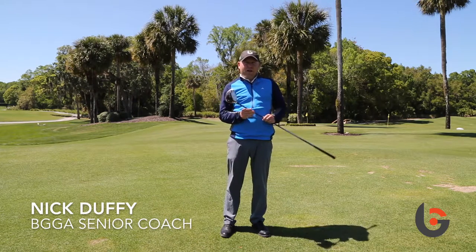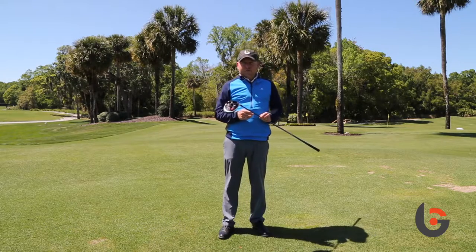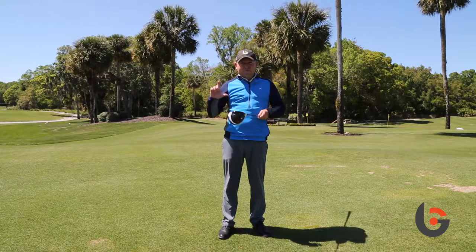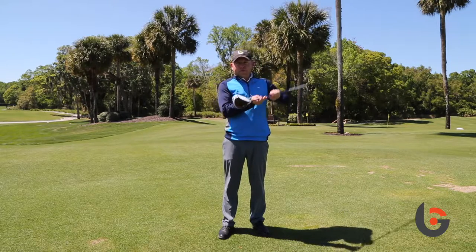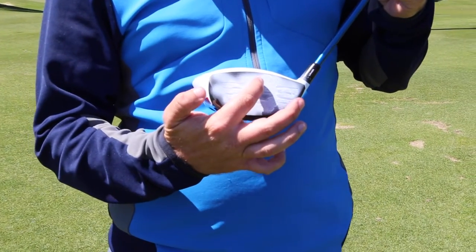I'm out here today to give you a tip on driving and driving consistency. One of the best training aids you'll ever get in golf is actually one of the cheapest ones you could find. You've got to go to your local drugstore and buy some spray powder. Just put it right on the face — it'll help you dial in where you're hitting it on the face of the golf club.